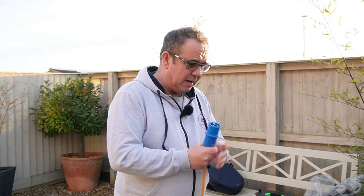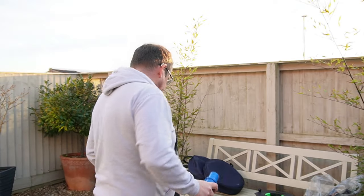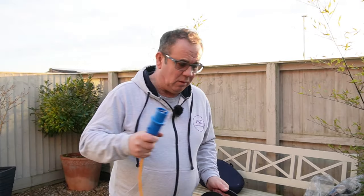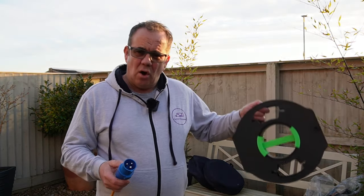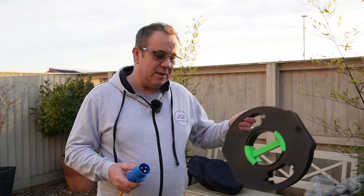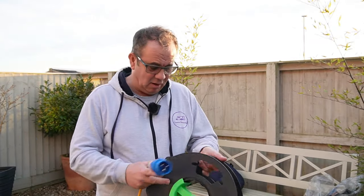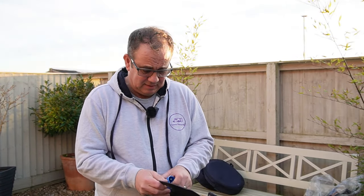One of the important things to remember is that the end of the lead you want on your reel first is the end that's going to connect to the post. The reason for that is you never want to have the post connected while you're reeling the wire out, because it means you've got a live end in your hand. Likewise, when you're putting away, disconnect from the post first and then wind back to the caravan — that way you're not handling a live cable.